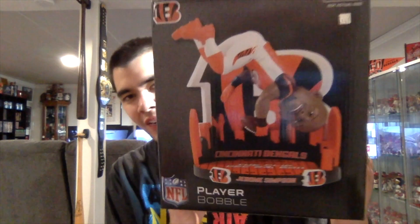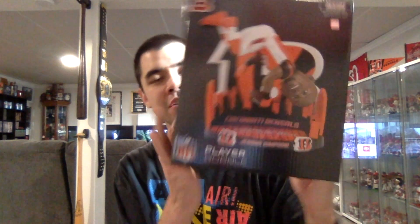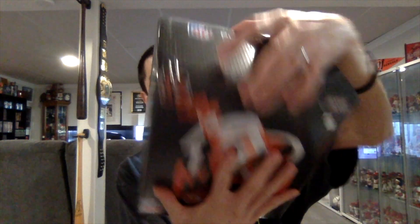On the front of the box we have a picture of the bobblehead — you can see Jerome Simpson right there. It's got the Bengals logo, has the NFL logo. This side is blank, as is the back and as is this side. The bottom says Foco and the top says NFL Player Bobble.